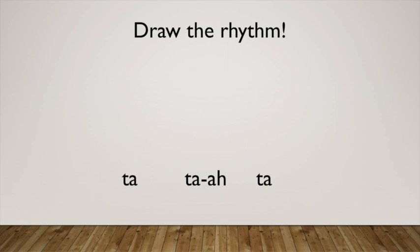Here's one last rhythm: ta-a, ta-a, ta. Here's our answer. Perform it with me, one, two, ready, go. Ta, ta, ta, ta.